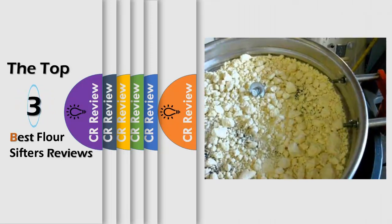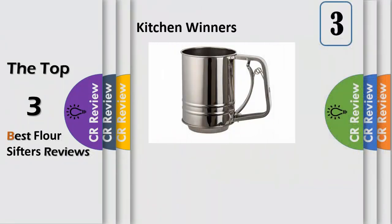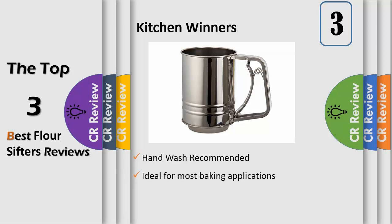Hello viewers, we have brought to you the top three best flour sifters review. Number three: this Kitchen Winners stainless steel flour sifter is a necessity for aerating your flour before mixing, yielding a lighter, fluffier batter for better baked goods. This sifter features easy one-handed operation and boasts an easy grip handle.